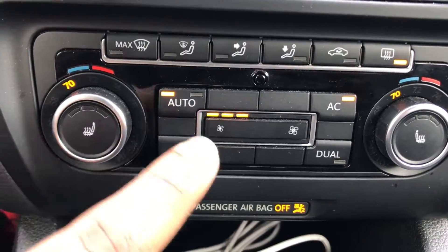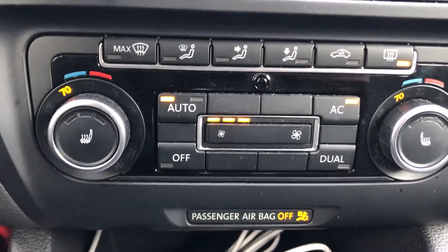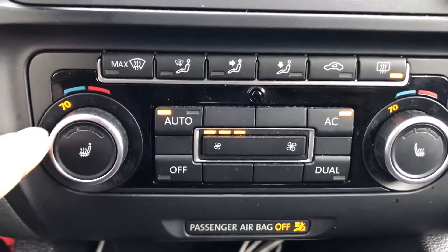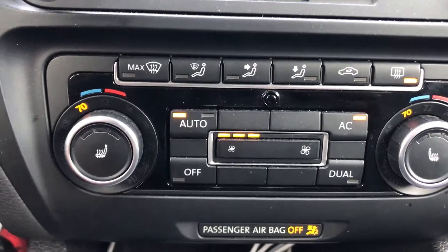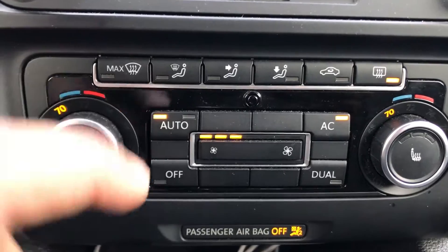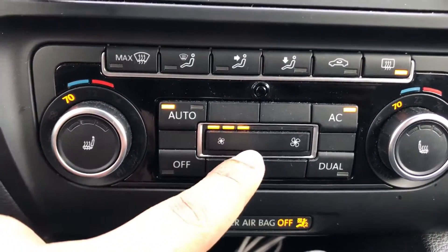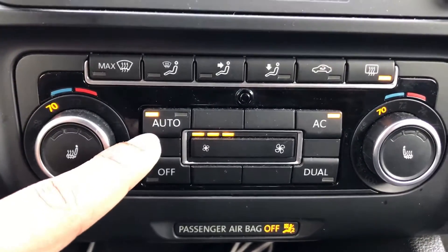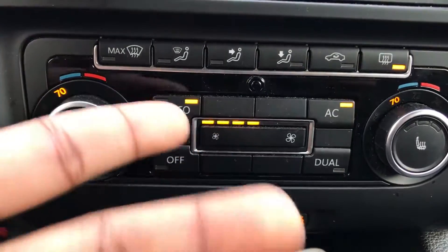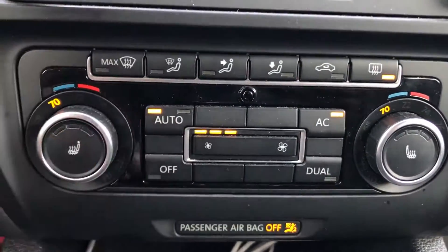There are two lights on the auto setting. Auto basically controls itself — it'll automatically adjust your temperature based on outside temperatures to get it to 70 degrees in this case. The first light on the left is automatic with low fan speed, so it's only at three right now. But if you want a higher fan speed, you can push it again and it will go to higher fan speed — as you can see, it turned to four. That's the only difference between the two buttons, but they're both still automatic.